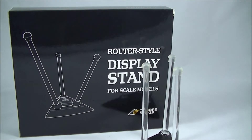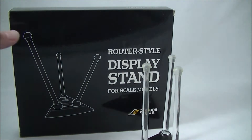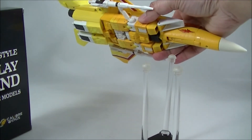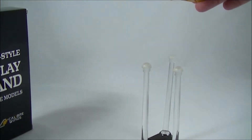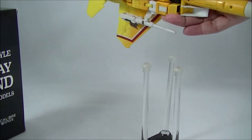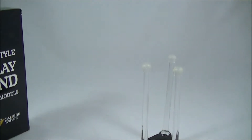I only have one Seeker in plane mode at the moment because all of mine are in their bot modes, but I do have the original MP11S Sunstorm, and I've always wanted to display it in a sort of flight pose as opposed to having the landing gear down, and I'll show you guys how to do that in a second.